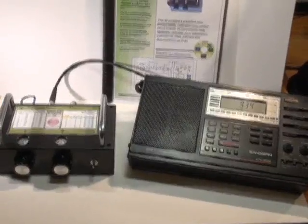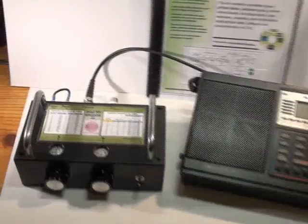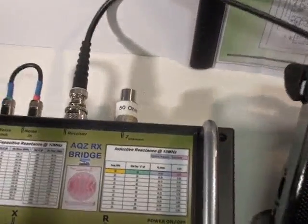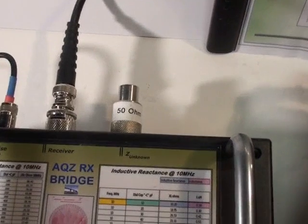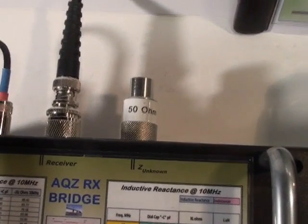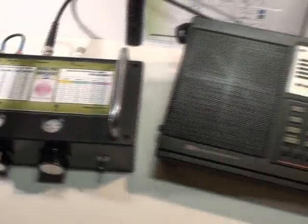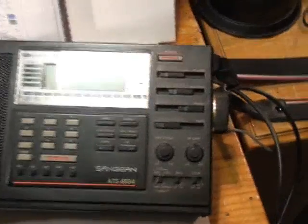I will now demonstrate the RX-1 bridge with a 50 ohm termination on the Z-Unknown connector. I have a 50 ohm resistor mounted inside a PL259 plug, as you can see down there. The bridge is connected to a Sanjen shortwave receiver.